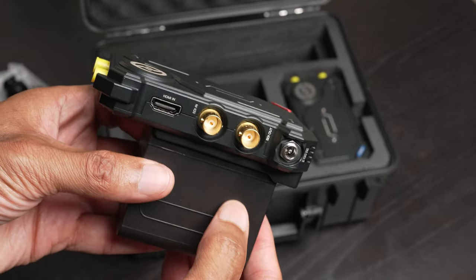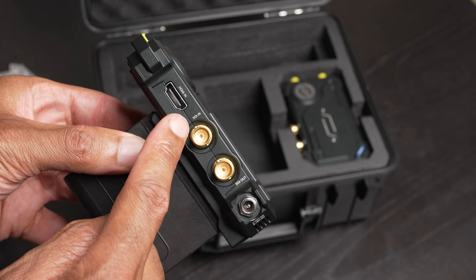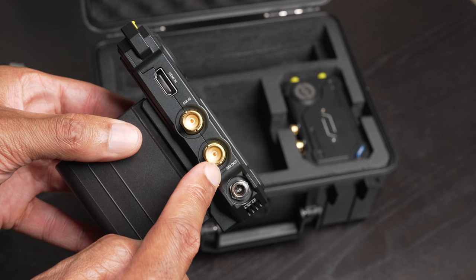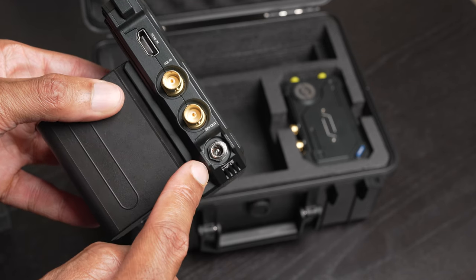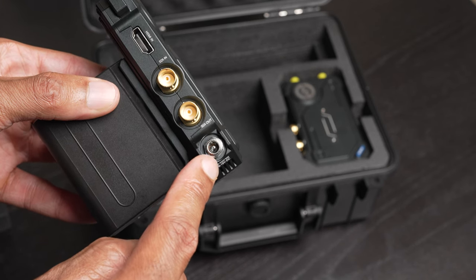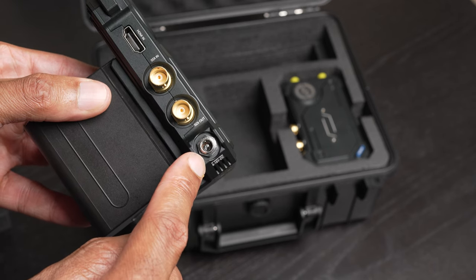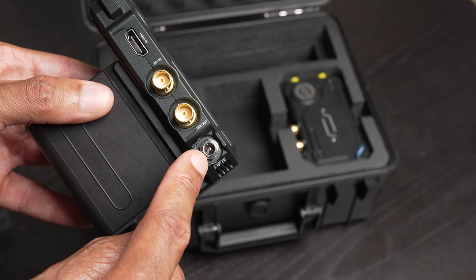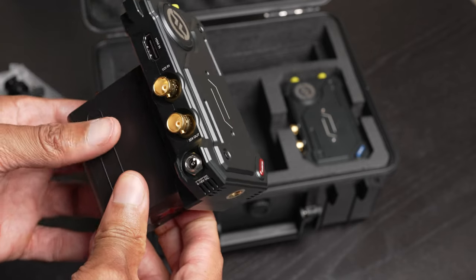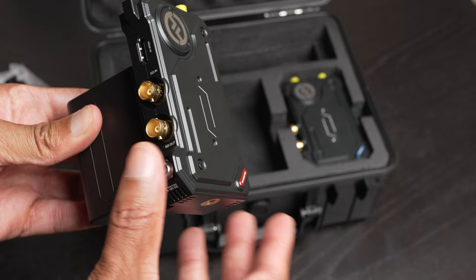If we take a look at the side of the unit, you'll notice that we have our HDMI input as well as our SDI input. We also have an SDI out, so if we want to loop to another monitor or another device, we can. And then we have our AC power adapter connection — that's where we use the included AC power adapter. There's only one included in this kit, but I think this is really ideal because you could take the transmitter and power it by the battery, and then leave your receiver plugged in all the time next to the monitor.